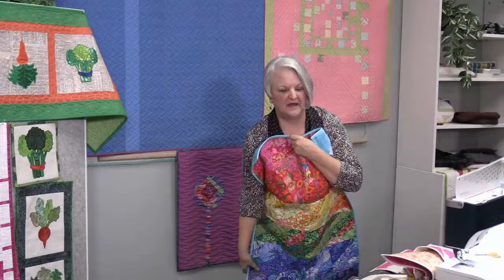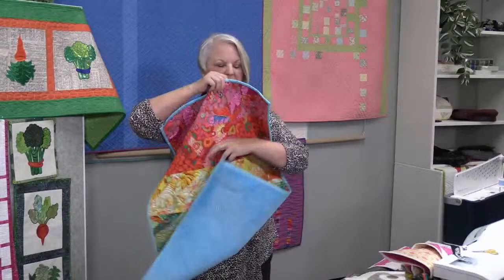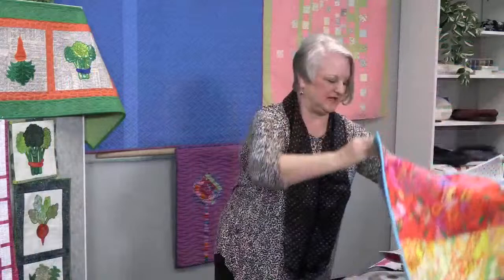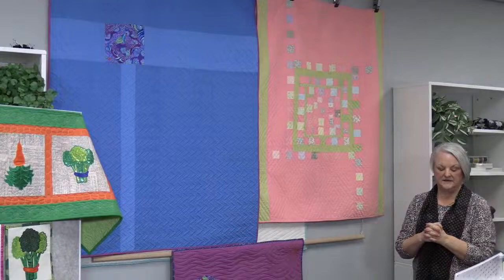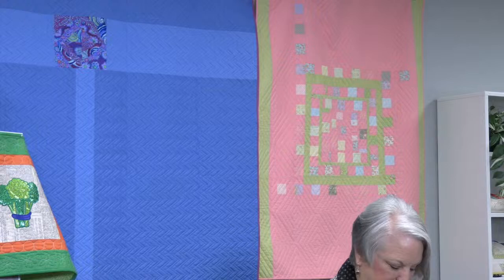Naomi loves to do Minky on the back of her quilts — this is the blue Minky that shows the quilting better. She's calling this a toddler's lap quilt because it's so petite. In my house this would be a piece of art on the wall, especially in these gray days of Seattle. The next exercise uses a central square and then some lines that radiate out, but the rest of the quilt is blank — it's up to you to put your quilting in it.